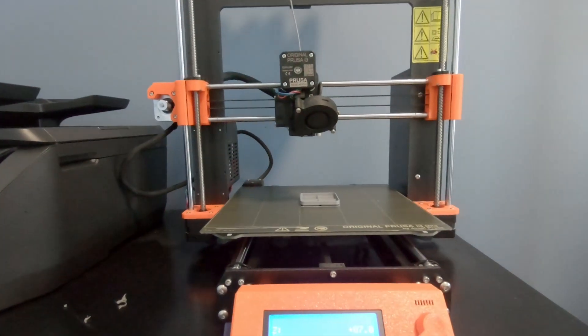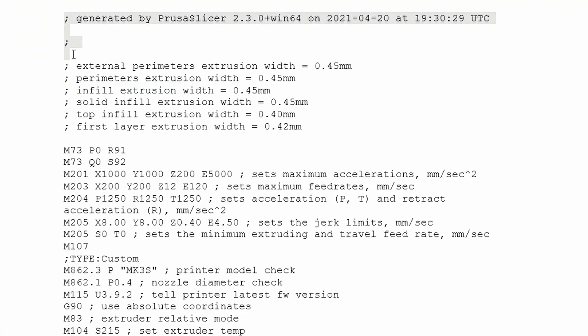Working on the G-code — Prusa has made this quite easy. You want to save that same G-code file you were printing and open it up in any text processor as a pure text file. You'll be able to read the G-code, alter it, save it back in G-code format, and then restart the print. If there's a semicolon on the left-hand side, whatever is to the right is just a comment that the printer won't read. Prusa has done a really good job generating their G-code with lots of comments.